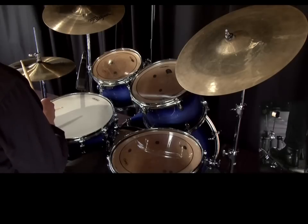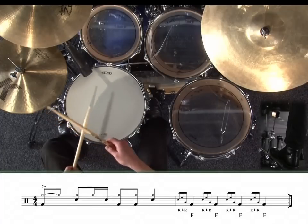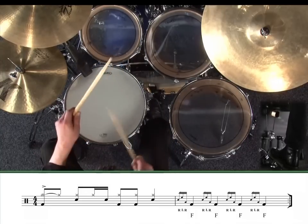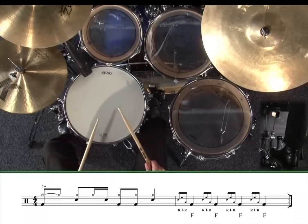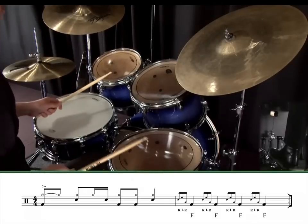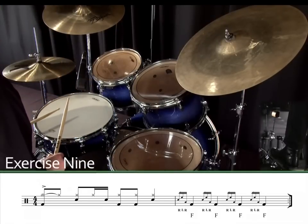Another classic way of playing four-stroke ruffs is to substitute a bass drum for one of the hands. Here's an example where the three grace notes are all played with the hands, but the last main note is a bass drum. Try to keep all the notes nice and smooth. At first it's quite difficult to time your hands and foot so they all play evenly. Exercise 9.